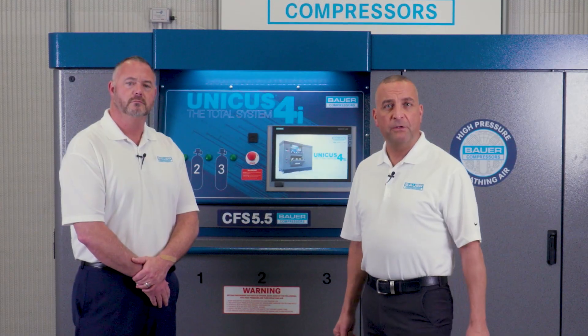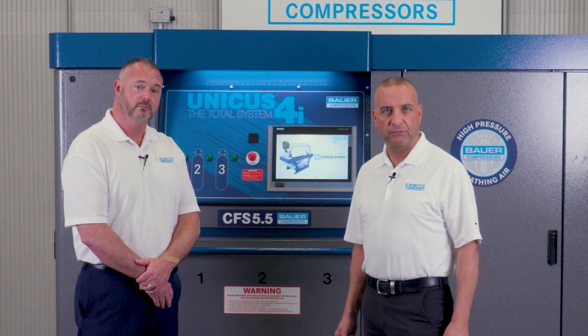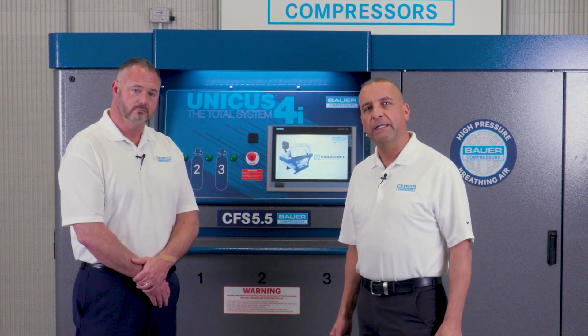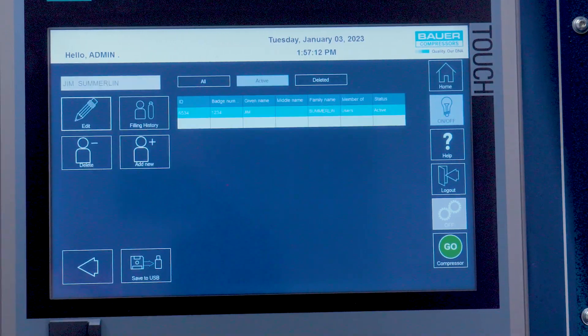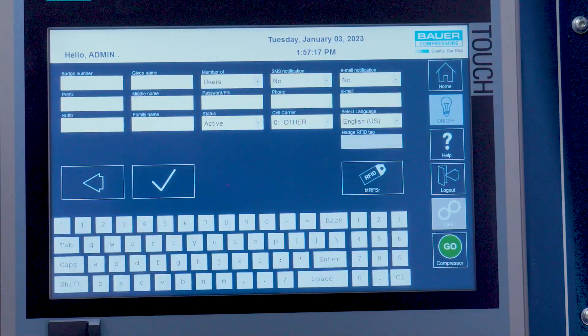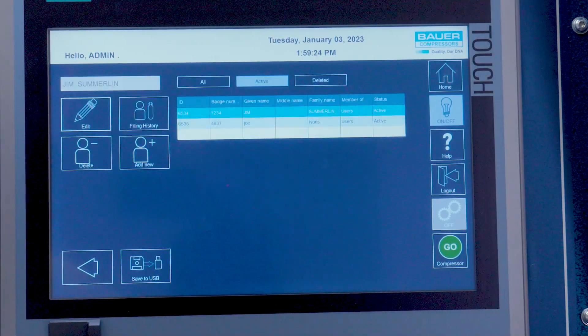Once the passcode is accepted, you can add authorized users to the system via the HMI touchscreen. On the home screen, you can add personnel by tapping the personnel icon. In the personnel menu, tap the add new icon and fill out the necessary information on the screen. After completing this step, tap the check mark icon to save the data.